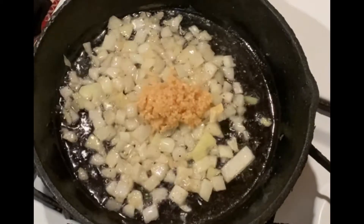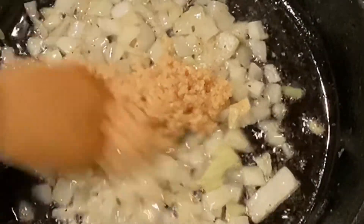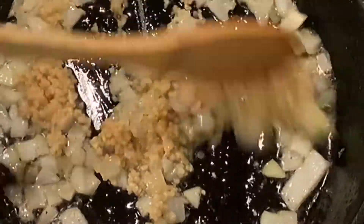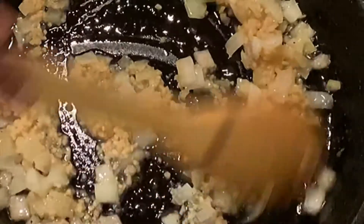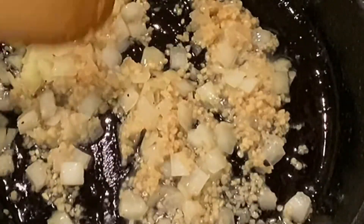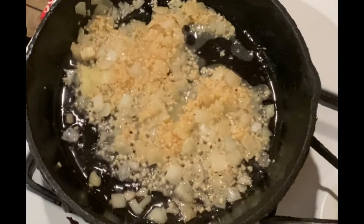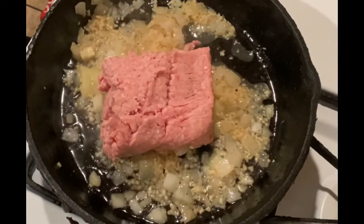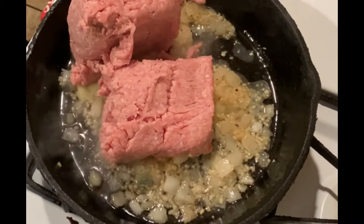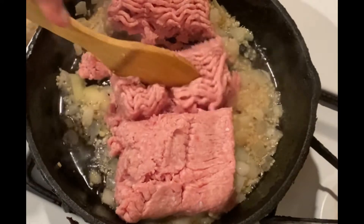I let the onions hang out for probably a good five minutes before introducing the garlic — you want the onions to be nice and soft. Now we are adding our minced garlic. You could use fresh garlic, but I find it just as easy and just as good to use minced. We're going to let that cook for only about a minute or two. If you've ever sautéed garlic and onion together, you already know what it smells like in here — delicious.